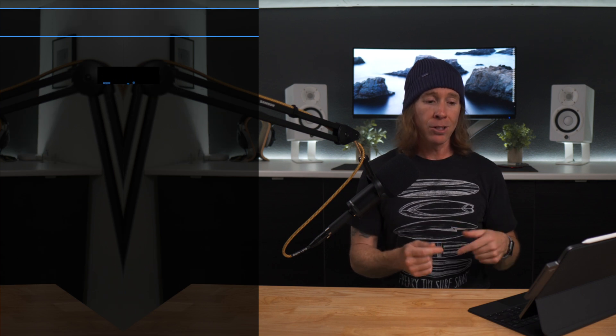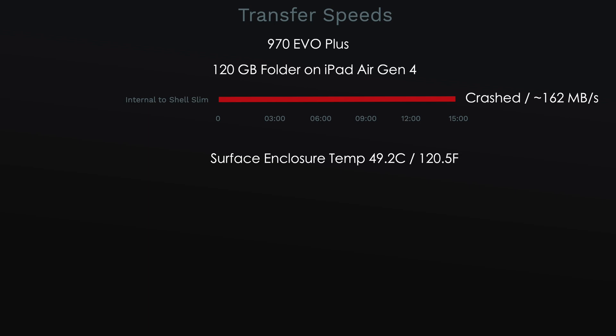I want to share my findings on the 970 EVO+. Transferring a 120-gig folder from the iPad Air Gen 4 to the 970 EVO+ in the Fledging enclosure, I was getting approximately 162 MB/s. About halfway through the transfer, it just locked up and stuck. I ended up having to eject it, and it wouldn't even recognize when plugged back in. I had to go to my M1 Mac, run First Aid to zero it out, plug it back into the iPad Air, and it still locked up halfway through. So your mileage may vary there.